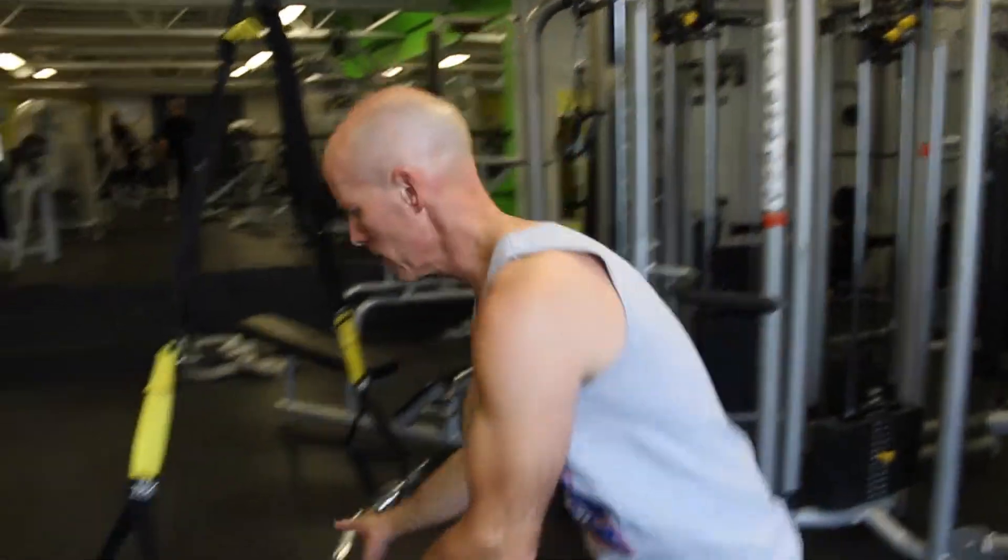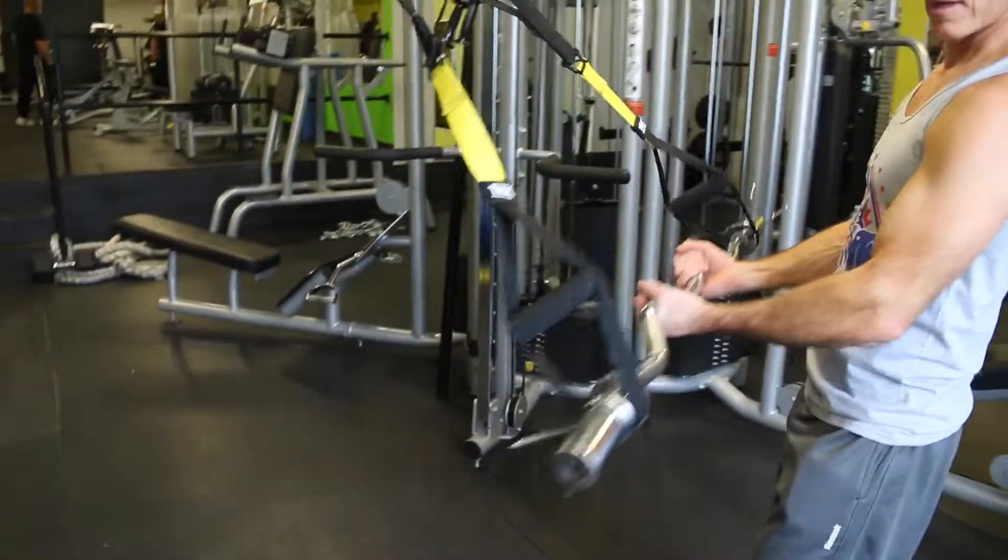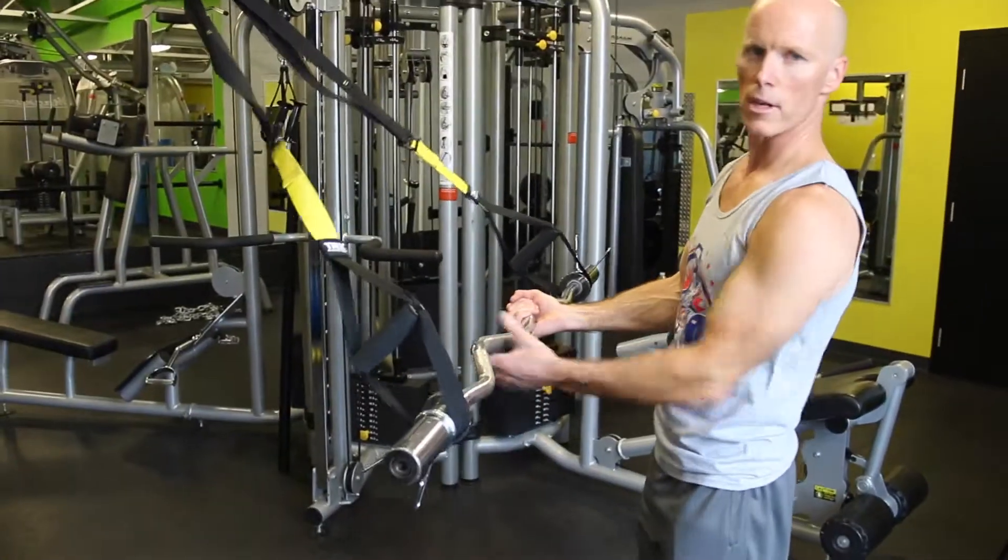Now we're going to hit our biceps. Again, a nice little modification I've done — we have our standard bicep curl with the TRX, but I made it a little harder. We added an inside grip. As you see, I clamped on here, put it on the TRX — it's very tight.